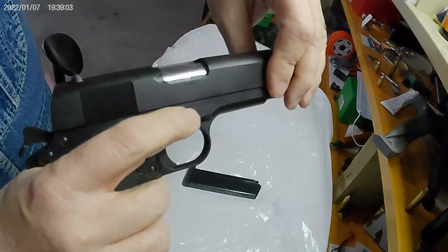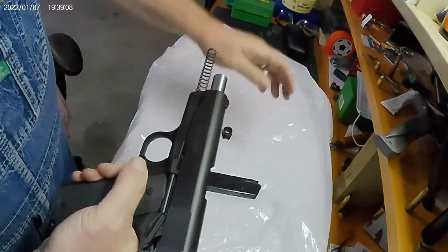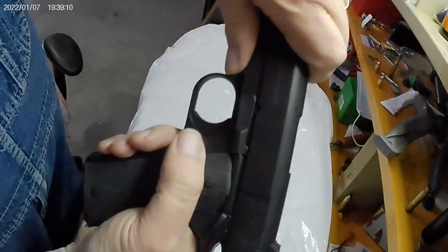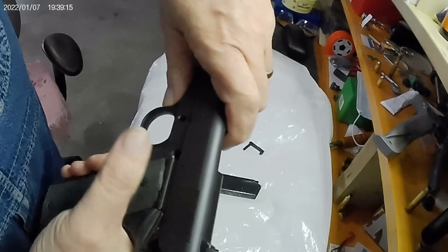I'm going to put pressure on this pin on the other side. There's the bushing — see how that's lined out? I'm pushing that with my hand. Slide release comes out.